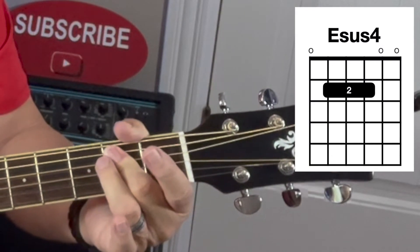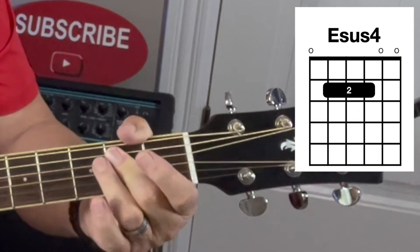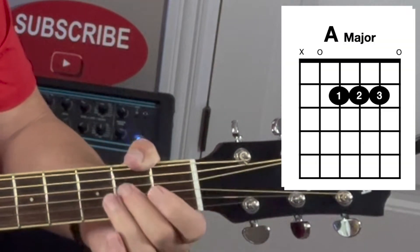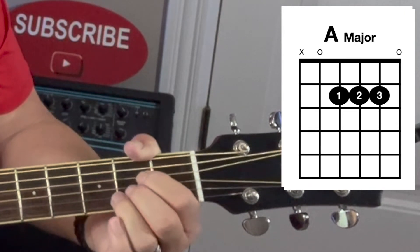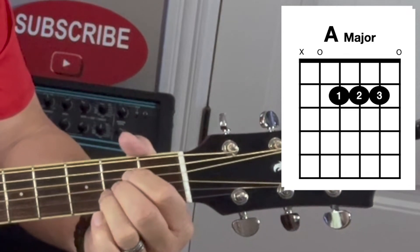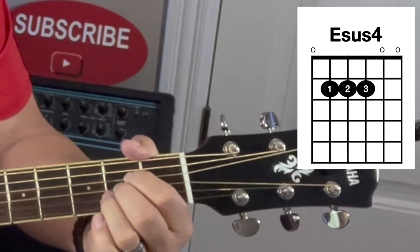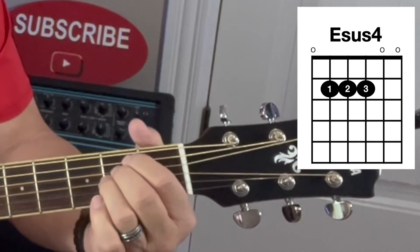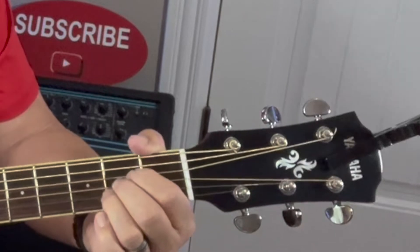This is the sound of E sus 4. You may have noticed I'm using a bar. It's similar to the A major chord. A major chord is played on strings 2, 3, and 4, all on the second fret. To play E sus 4, you simply move each finger up one string, and then you can play all strings — this is E sus 4.